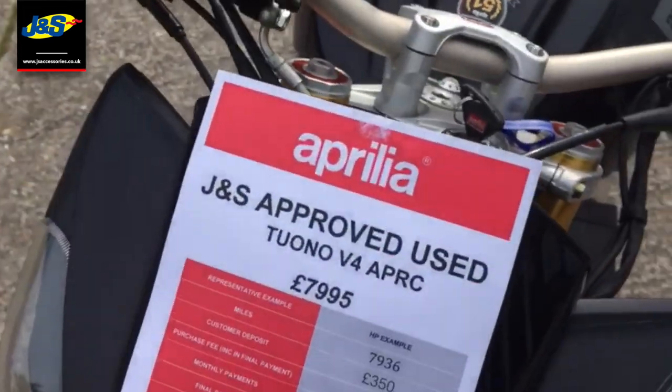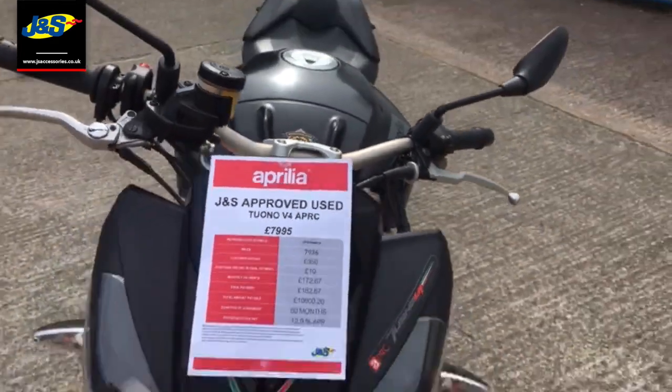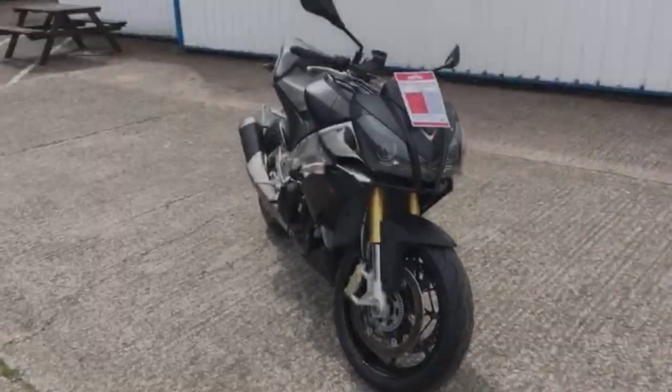This is for sale with us at just £7,995. Give me a ring and we'll go from there. Speak to you soon, take care.